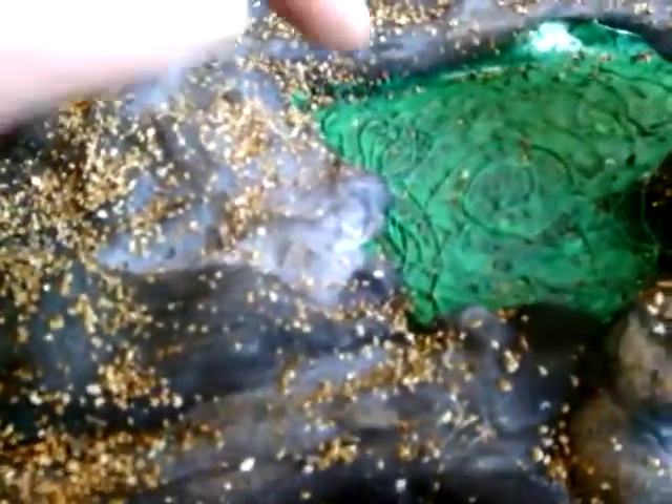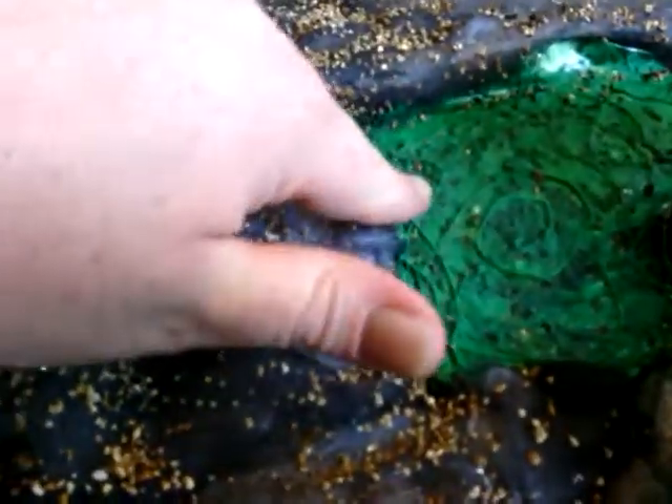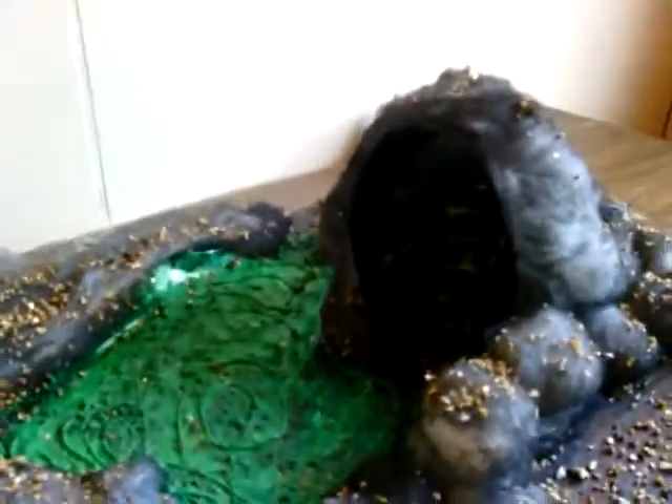And this right here is basically the foil off a pack of cigarettes, as you can kind of see right there — kind of a little shininess to it. And this is the bottom of a fry container.